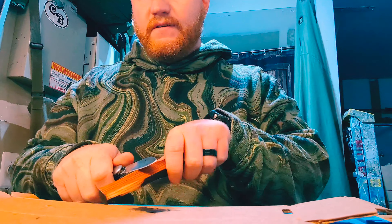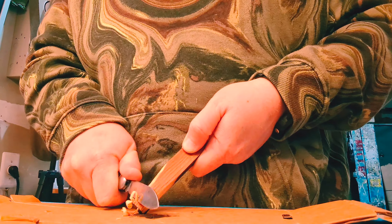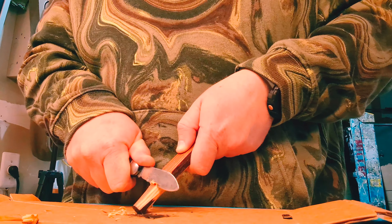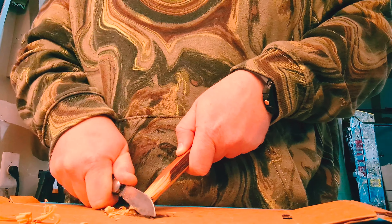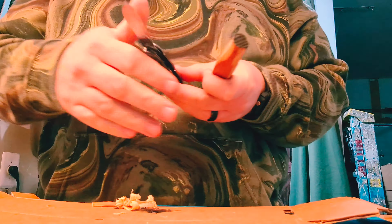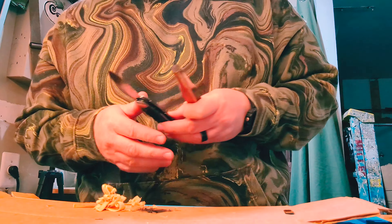I've got this old Colonial Forest Master camp knife here and we're just going to shave a little bit of this wood. Of course my shavings are popping all over the place. It's probably even too much for this little demonstration here.